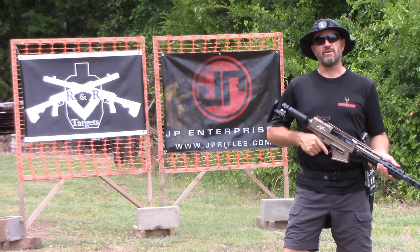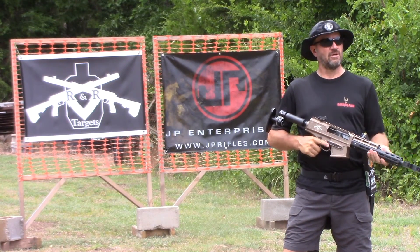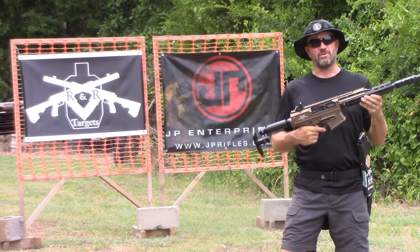Hi guys, Lori Smith, 3-Gun Dude. I'm out here at Small Group's Rifle Range. I got my Wright 12 from R&R Targets.